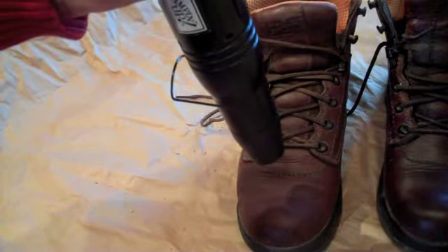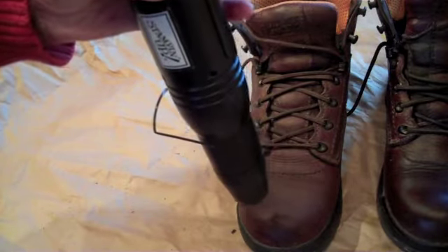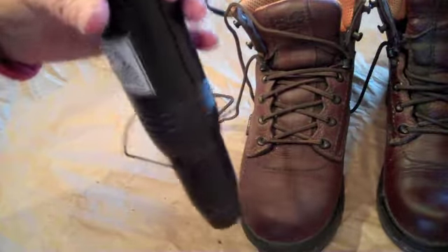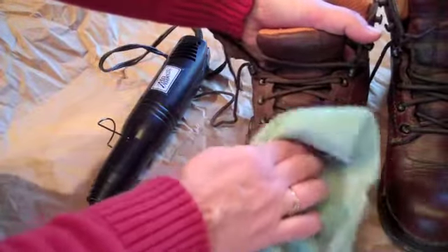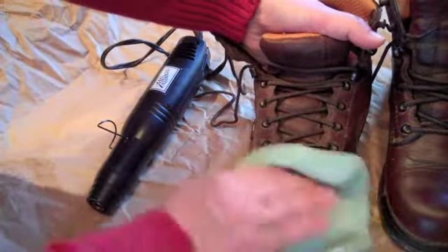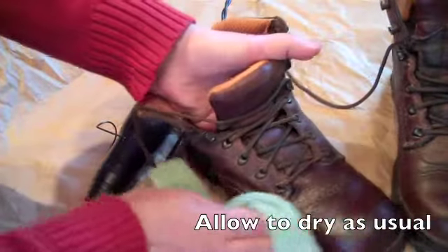We want to heat it till it's hot. Then take a clean soft cloth and some sealer — I have some Snow Seal here. We'll just go over that, and you'll see how that seal just melts right into the leather when it's hot. That's all there is to it. You're going to rub it in, and then we'll just heat another area.